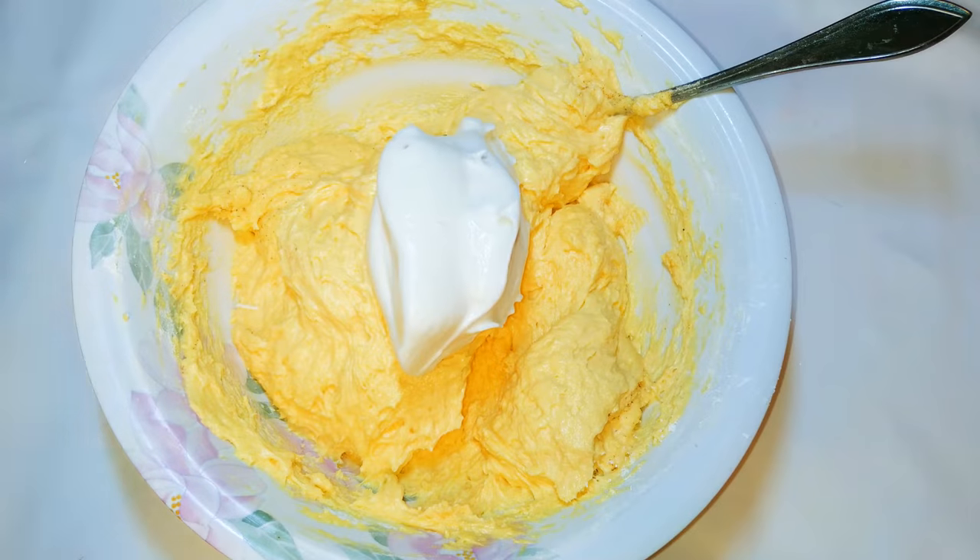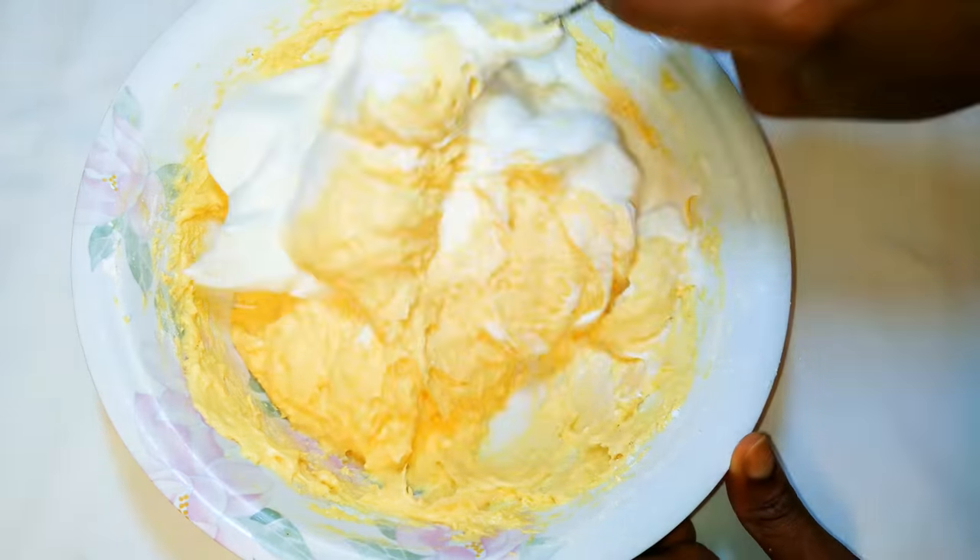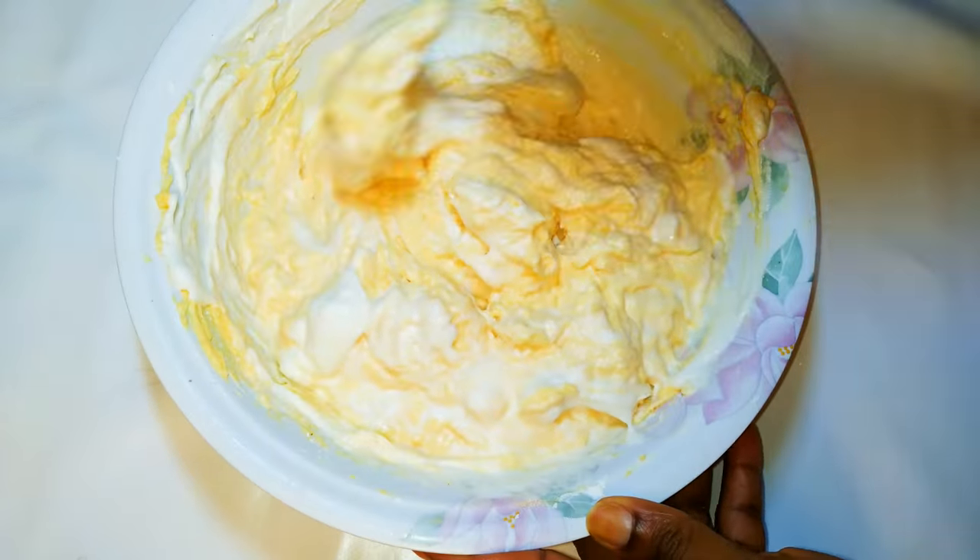Now I'll get my flour mixture and come in with my egg white mixture. I'll mix it up a little bit at a time.